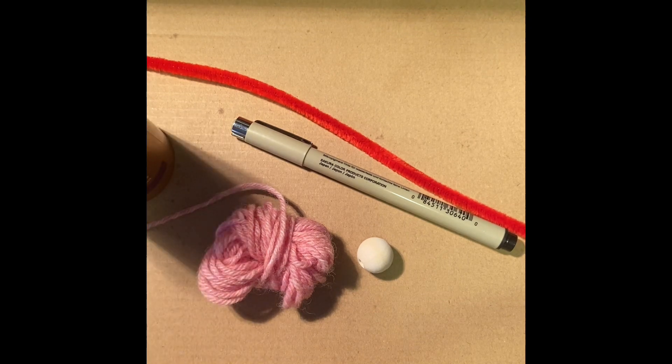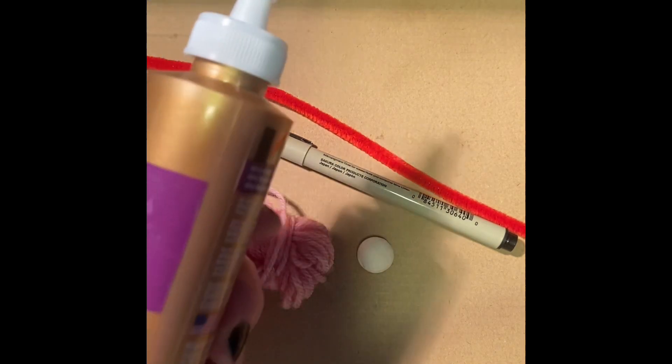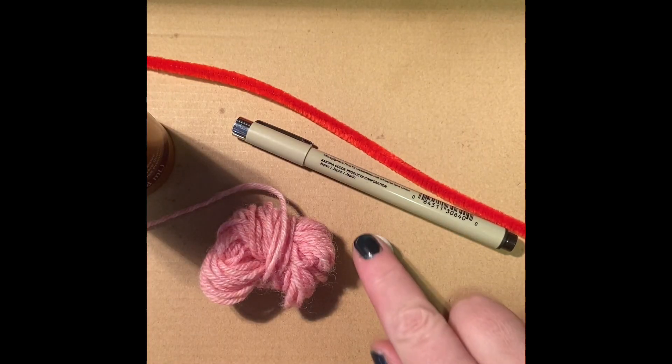We just need pipe cleaner, yarn, glue, pen, and a wooden bead.